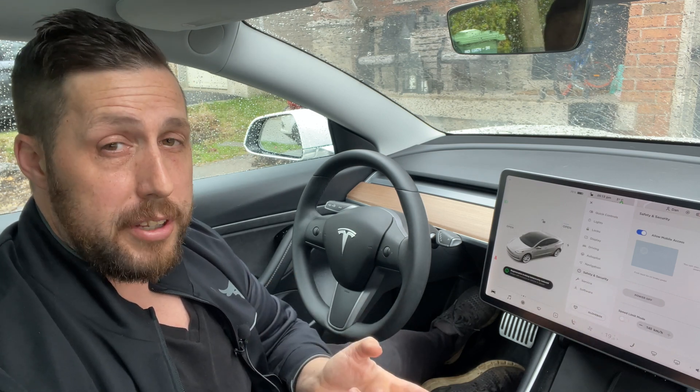Your next option is what's called a hard reset, which involves disconnecting your 12-volt and your high-voltage battery. Tesla does not recommend you do this at home, and I suggest making a service appointment before going this route to clear up any issues you're having with the car.